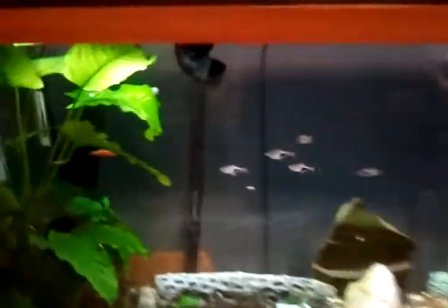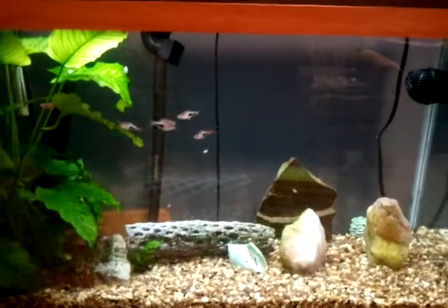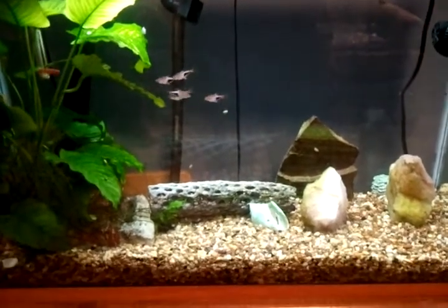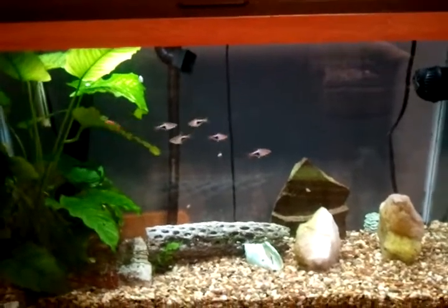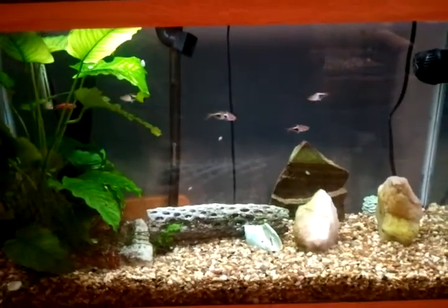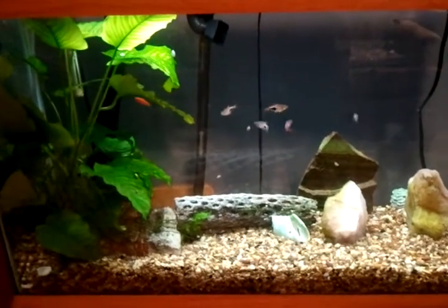I have moved my canister filter from what was in the 30 gallon — you can see the canister right there. I cleaned it out with a lot of white vinegar, let it soak through and cycle for about an hour with different levels of RO water, and then placed it into this tank for the filtration. It's working out okay; I still have to change it out every week and clean the filters, but these fish seem to enjoy it.